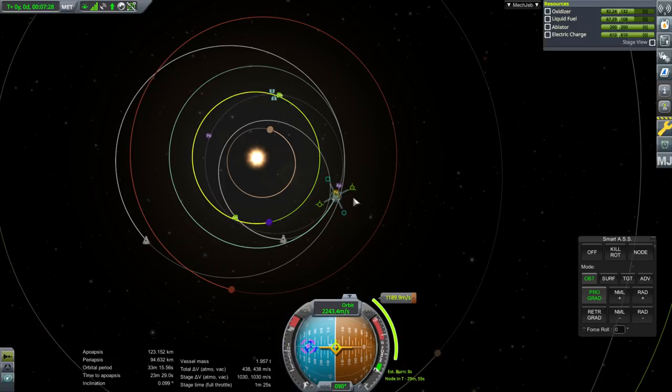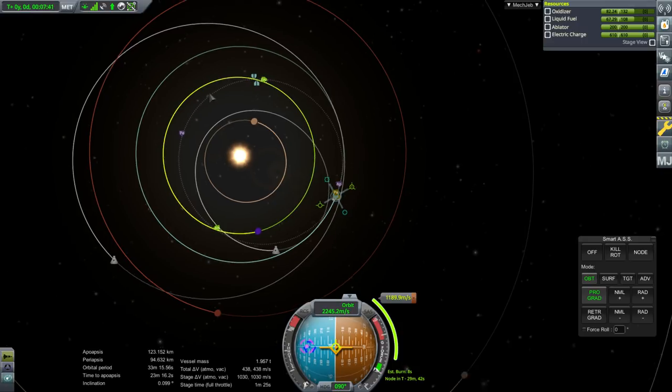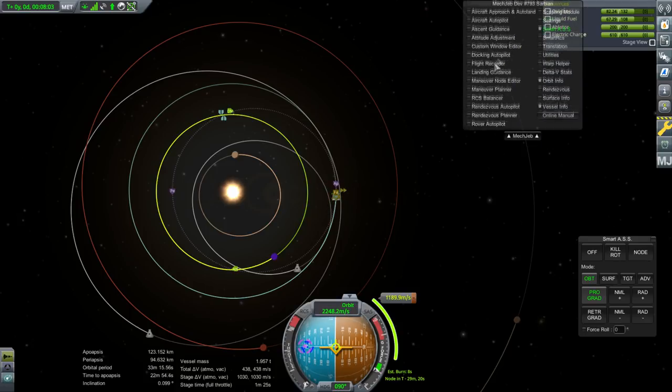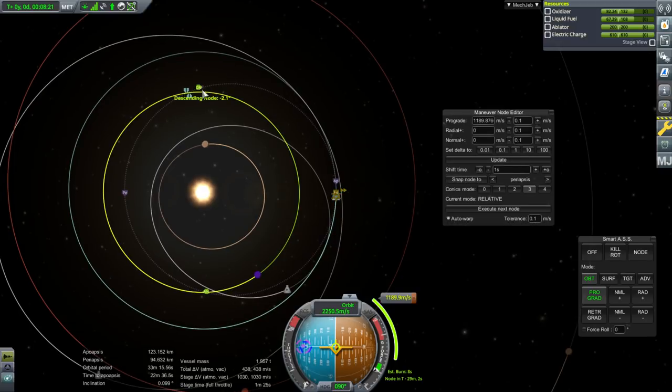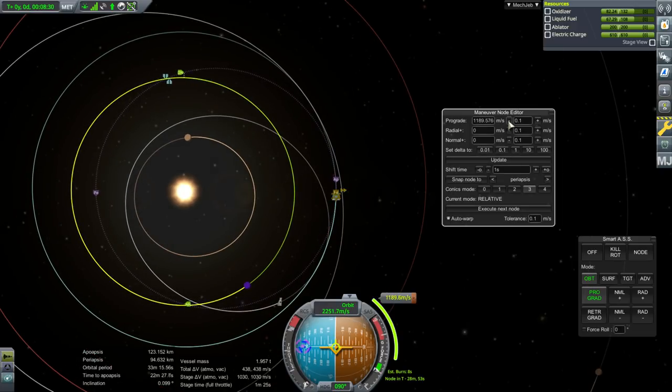We're going to make the maneuver node and boost from there. This is just like returning from the Mun or Minmus - when you do that you're trying to get to something within that orbit, and the same is true here. EVE is a bit complicated because it has a slight inclination, and changing inclination close to the Sun is not very efficient. One option is to approach at the descending node, but the downside is you'll be going faster. The Hohmann trajectory means you meet EVE at the slowest approach, requiring the least effort to slow down.